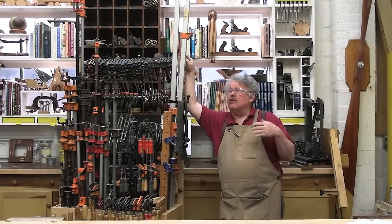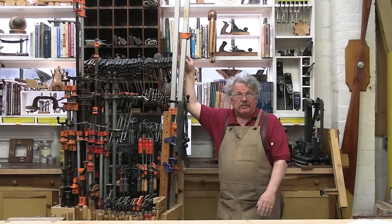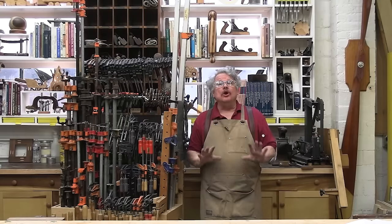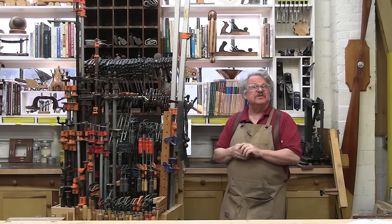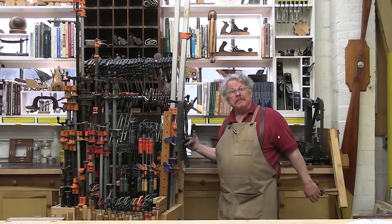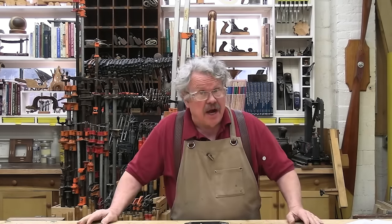As you're well aware, there are over a zillion types of clamps available with three new ones being invented every minute. Fortunately, you don't need most of these. Just a few basic types will suffice. But before we talk about them, let's review the features that most of these clamps have in common.